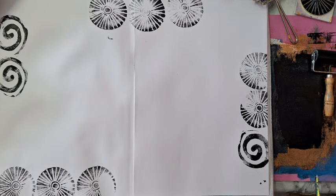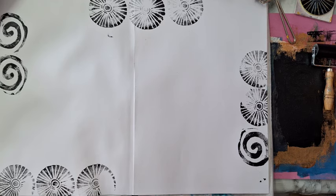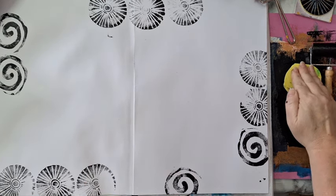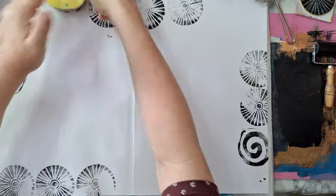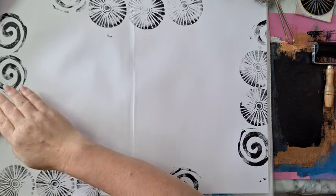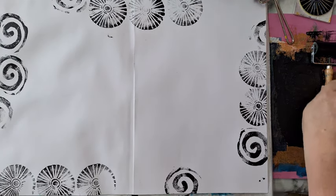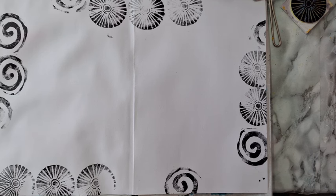Maybe one more stamp somewhere here. It's quite a large journal so I had a problem figuring out where to put the camera. Just playing, that's enough. I can remove the craft foam — probably should clean it on something. As I said, I'm not completely organized today; this was a last-moment thing.